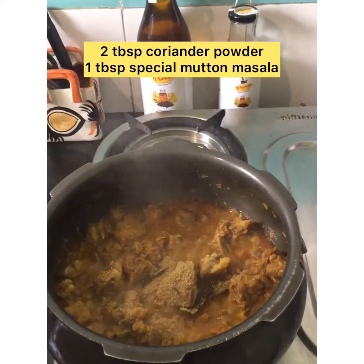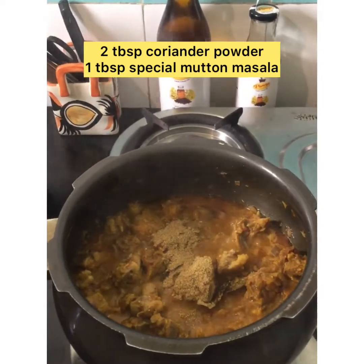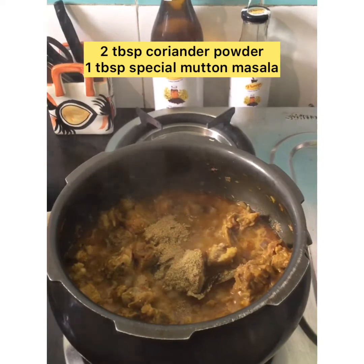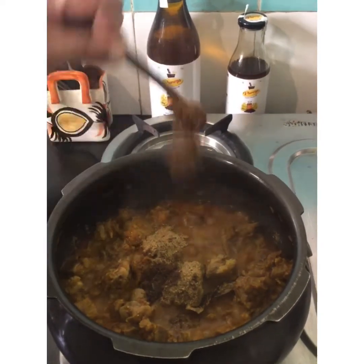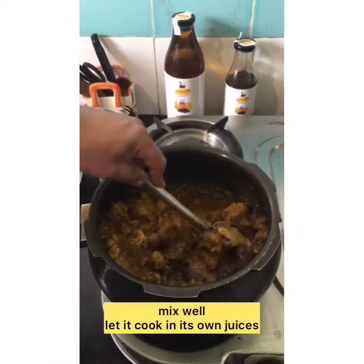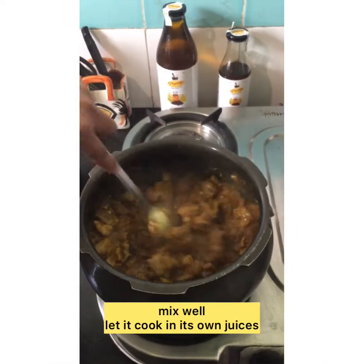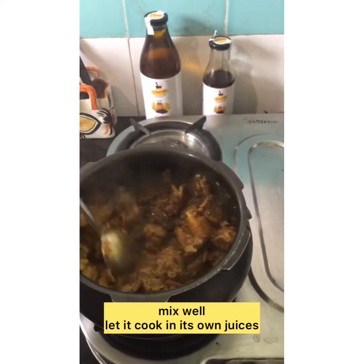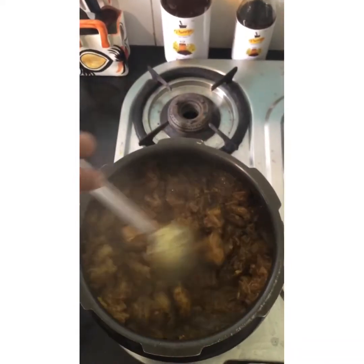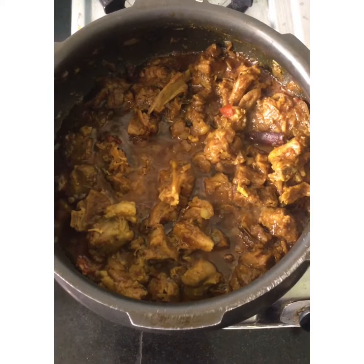Now add 2 tablespoons coriander powder and 1 tablespoon special mutton masala which is homemade. Mix everything together and let it cook for a while — it is still cooking in its own juices.